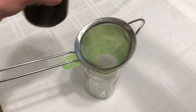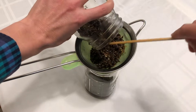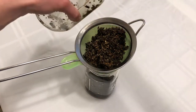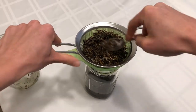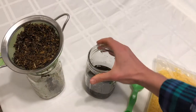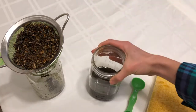Once the infusion is done, I'm going to strain the herbs out of the tallow. I'm using a metal strainer — you can also use cheesecloth, or both together work really well. I like to use a spoon to press the herbs and get all of the tallow out. I'm going to set the herbs aside — they're great for composting, so I'll add those to our compost pile. And now you can see how the tallow has this deep green hue. That's all those wonderful properties from the herbs in that tallow now.